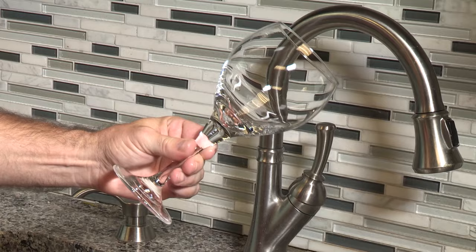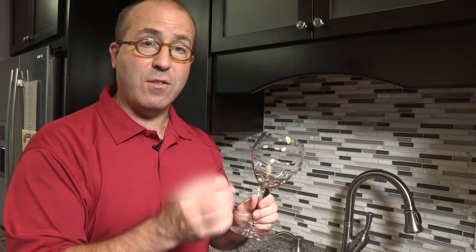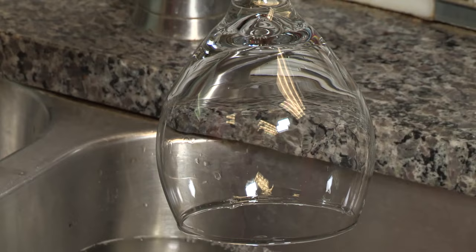Rinse-Aid reduces the surface tension of water. This causes the water to run off your dishes more effectively during the rinse cycle of your dishwasher.